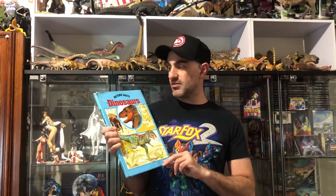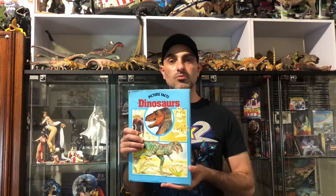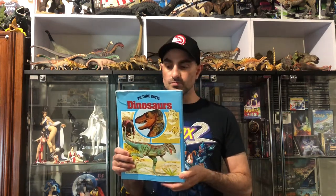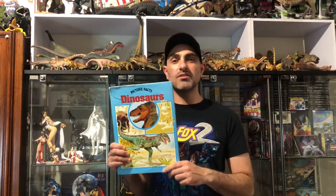Welcome back to another video, guys. Another vintage dinosaur book review. So we've got here Picture Facts Dinosaurs, and this is from 1981.